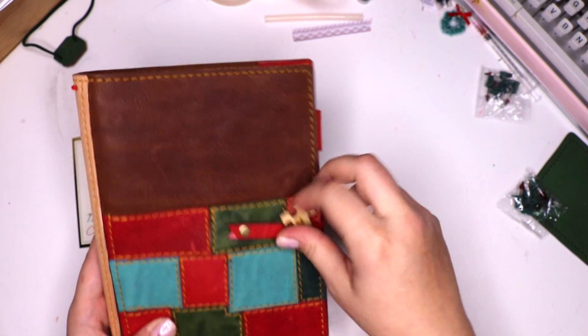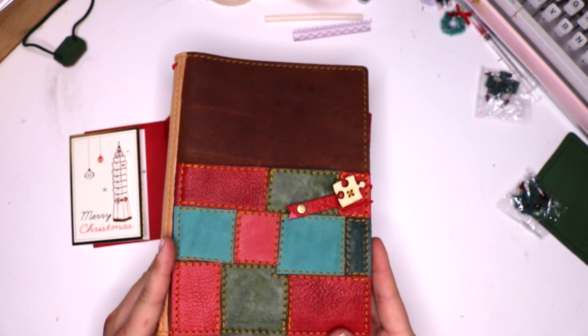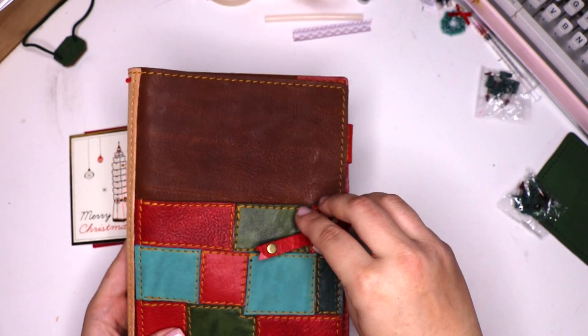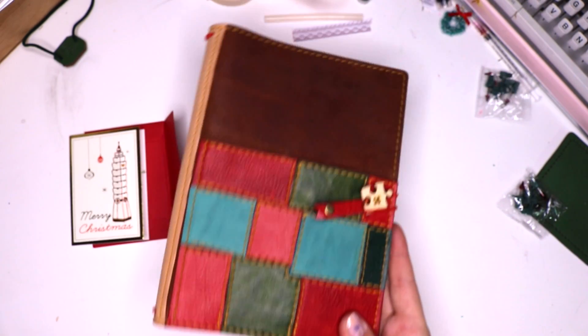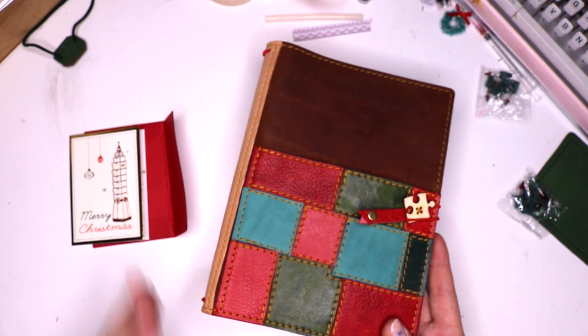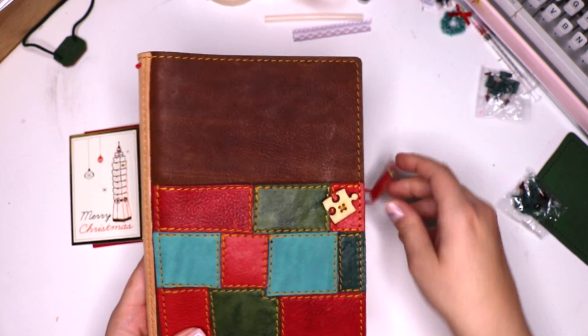This may have to be my Hobonichi holder as well, or journal keeper, because I love that idea. I love having the elastic here more so than the traveler's notebook style, especially when it comes to the notebooks that I really prefer to have in a folio format. I really love that for that.